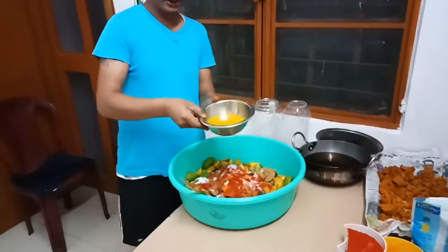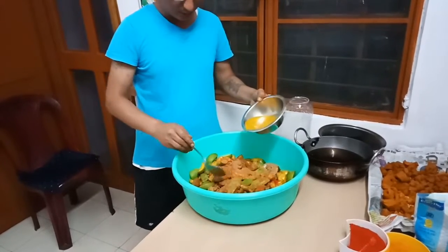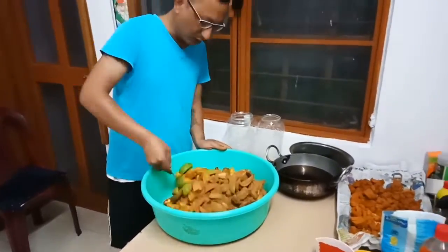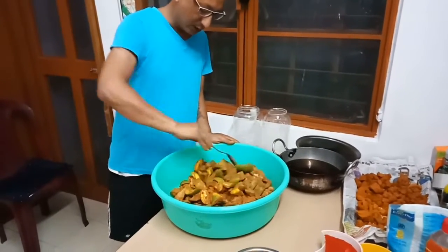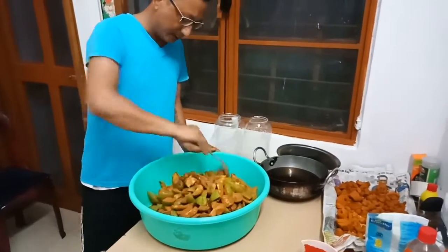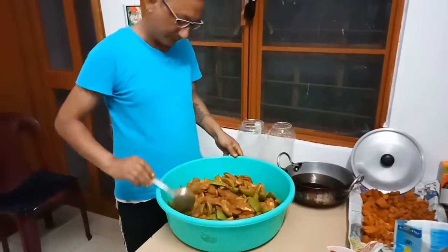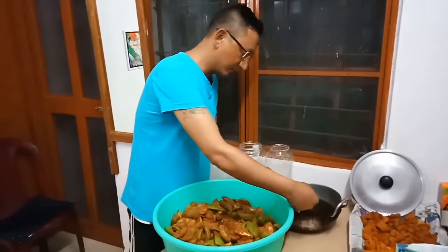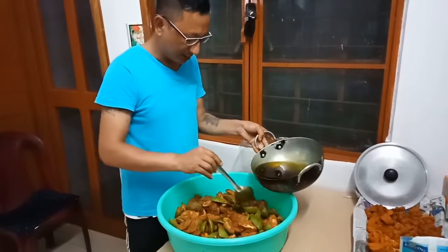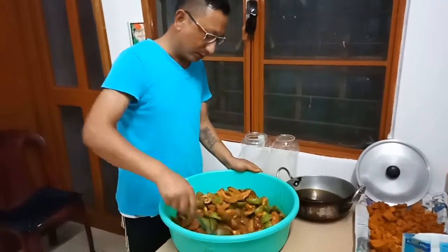I will place the fish in the water. I'm going to mix it up. We will make the sauce with the sauce, so we will put the sauce on the side and put it in the sauce. We will put the sauce on the pan.